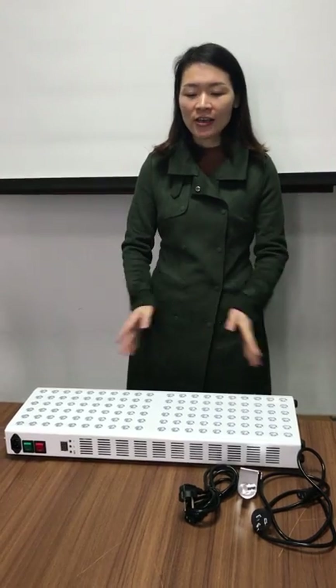Hello everyone, how are you? I'm Nicole from Shenzhen Idealight Ltd. Today I would like to introduce my company's LDtherapy lights TL200 model to you.